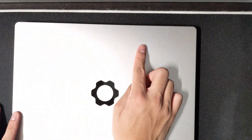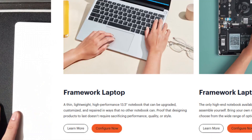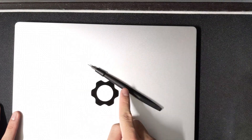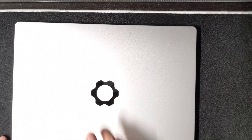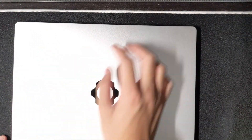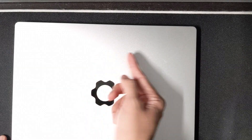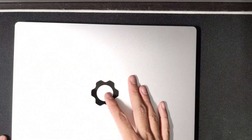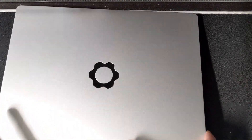The cool thing about the Framework laptop is that you can order it in two different configurations: one where it's pre-built like a normal laptop, or you get to do it yourself. I wish they gave you all the parts and you had to figure everything out, but for logistic reasons they had to pre-assemble some stuff, which I'm okay with.